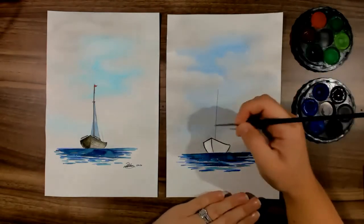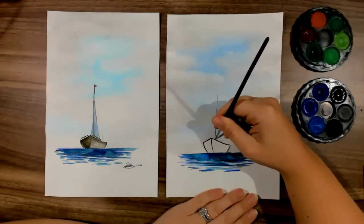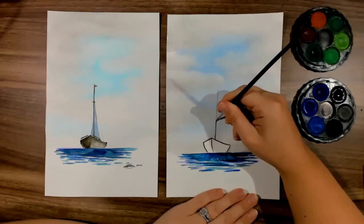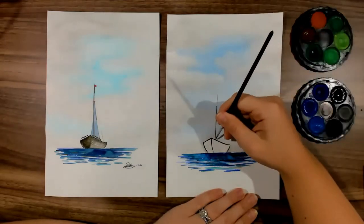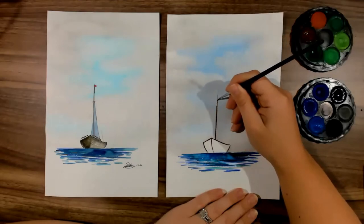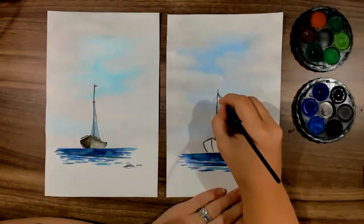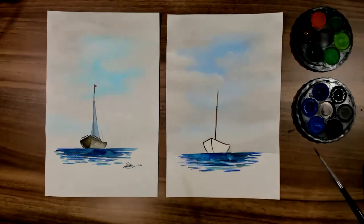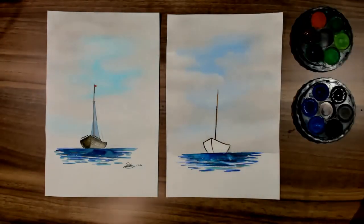Slowly, slowly does the mast. If you're not a fan of painting the mast in, you can draw it in with a texture marker or black texta — that is perfectly fine. I'm going to go dry my artwork and I will be right back.